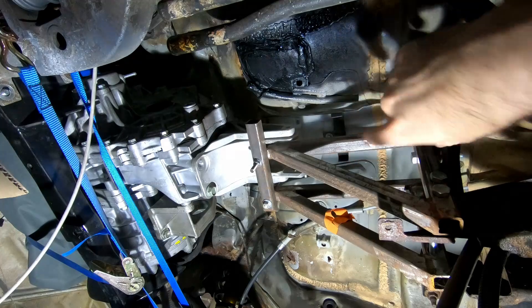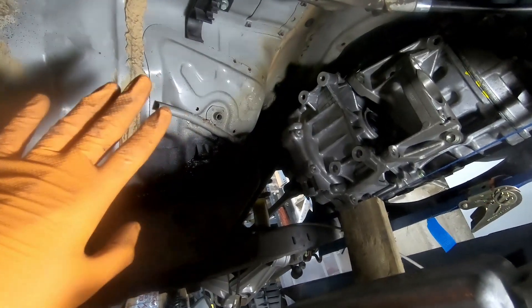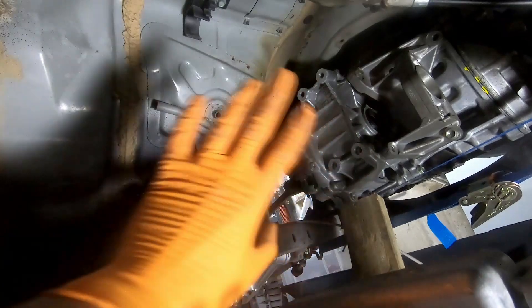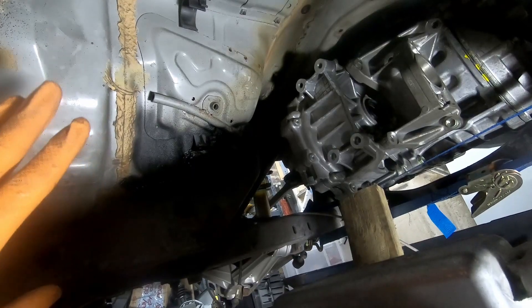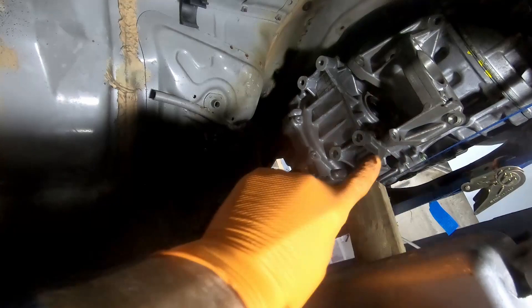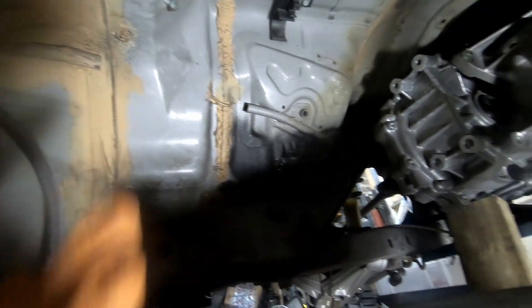We've cleared out the space that had the makeshift mount in it that was holding up the front of the gearbox, so this is now all clear. This is pretty much where the gearbox on the Porsche used to live, or most of it anyway. It was just really the tail end of it where the axles came out that was in line with there, and the rest of it came forward to here. Then you had the mounting point just where this line was.